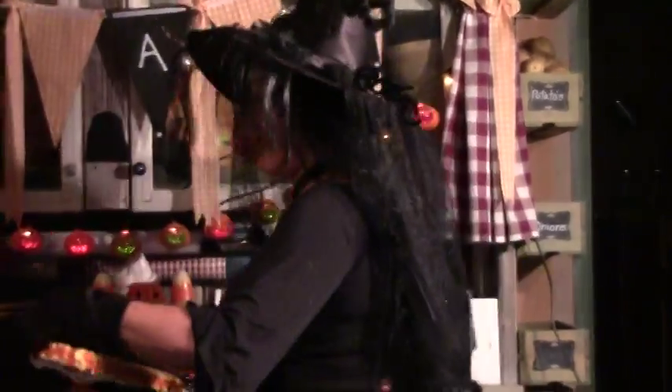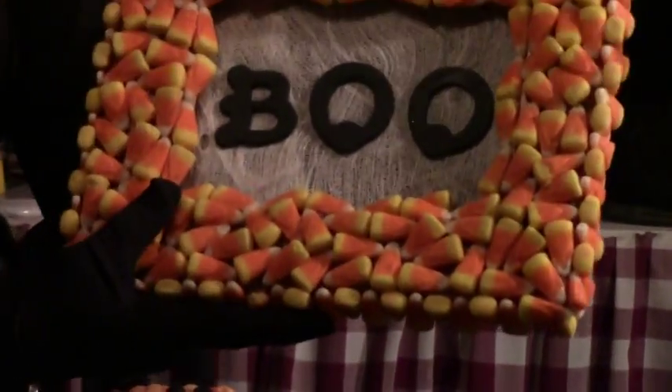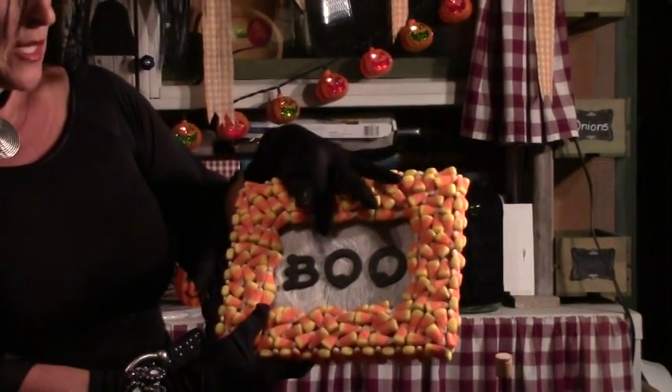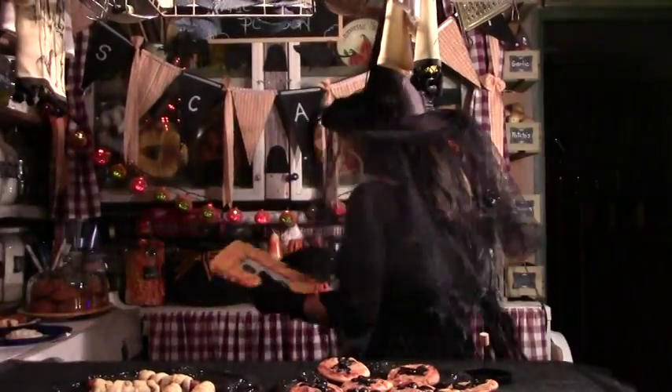Another fun little craft we did — this was a fun one with the kids — is our candy corn frame. This is a little more time consuming than it looks. That is a lot of hot glue and a lot of candy corn. Go find a blank frame at your craft store or find an old one you don't want and just start gluing away. When you're done, just get a little cheesecloth or something for the background. Insert that, and maybe paint some letters or put a fun Halloween picture in there — maybe a fun picture from your Halloween party when it's all said and done.